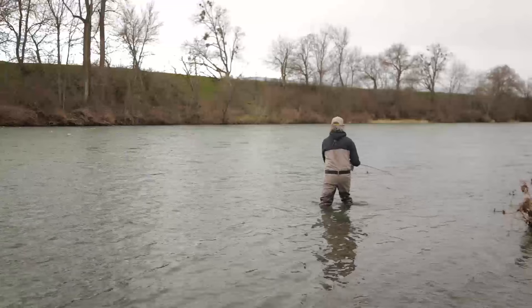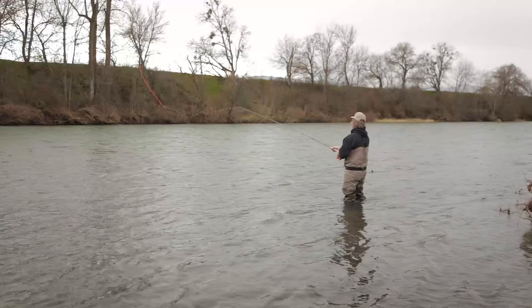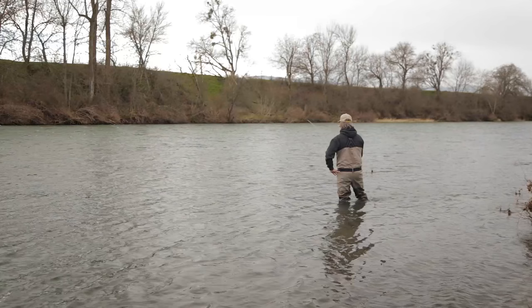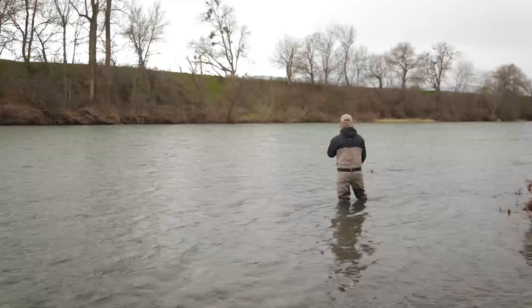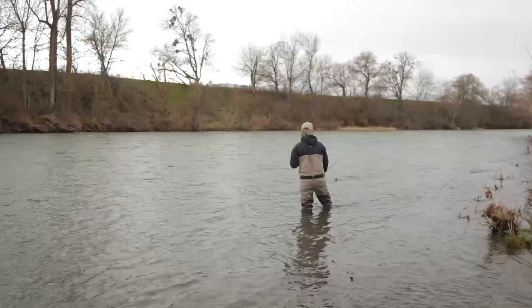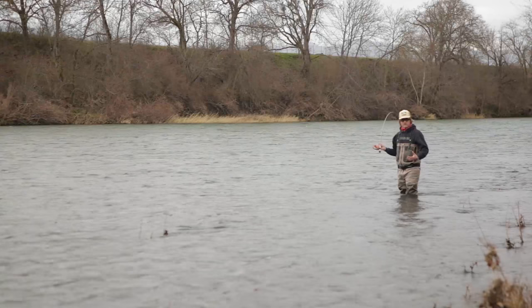My strike zone is kind of widening as I move down here, so I'm going to lengthen my cast and maximize my swing. I don't want to miss a fish because I'm not casting far enough, but as you wade down, just keep reading the water and look for those subtleties. The strike zone has widened, so my swing is better further out than it was up there. Add a little line, stick with that until I feel like I need to do something different. All right, well that's our first spot — didn't find a fish, on to the next.